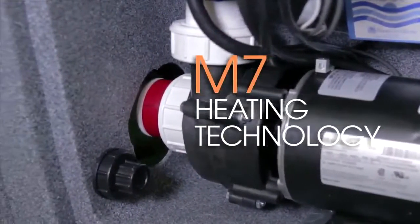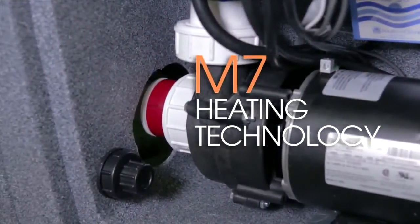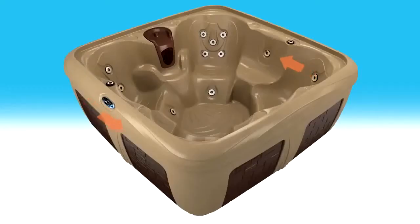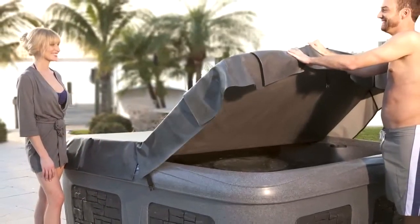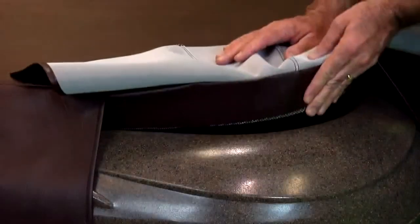And that's not all. Dream Maker Engineering captures the free heat and circulates it inside the spa cabinet for additional passive energy efficiency. Plus, the Dream Maker custom-fit super seal cover design ensures a tight seal to lock in heat, reducing continued reliance on the heating system to keep your spa at the perfect warm temperature between uses.